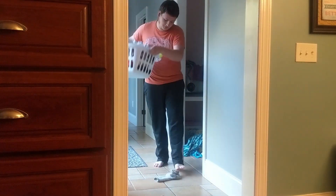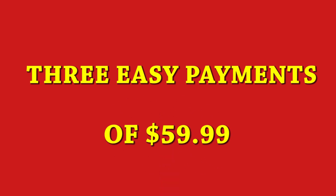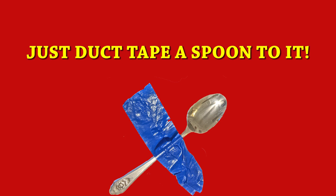Are you always breaking things? Are you as clumsy as a one-legged elephant? Do you need a quick and easy way to fix just about anything around your house? Well, wait no more! For just three easy payments of $59.99, you can have our patented technique — just duct tape a spoon to it!